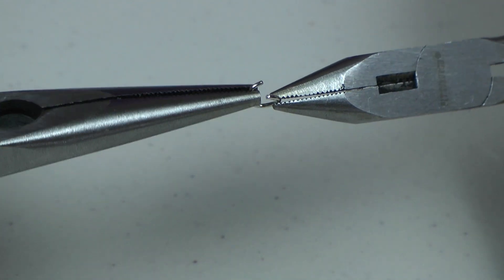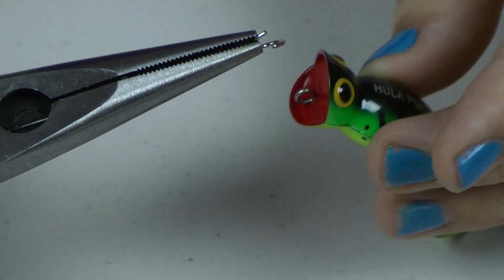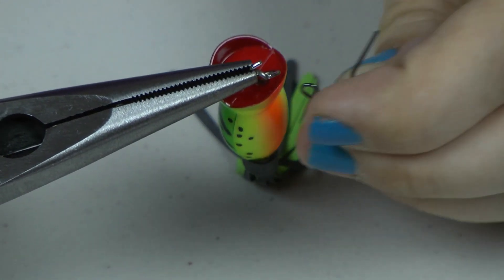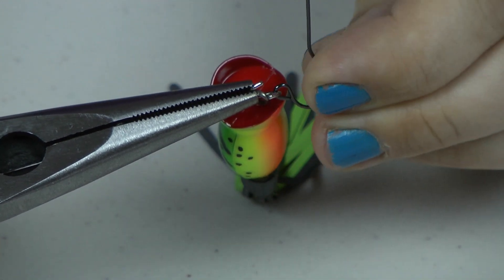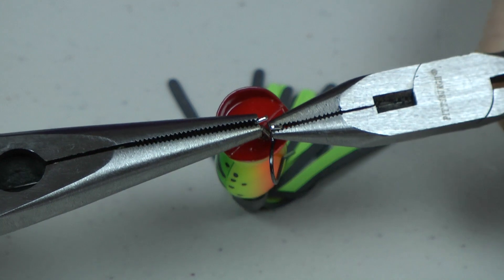Now taking both sets of pliers we're going to separate the jump rings. Next we are simply going to attach the lure to the jump ring along with the ear hook wire. Be sure that your hook wire is facing the correct direction. Simply close the jump ring with both sets of pliers.